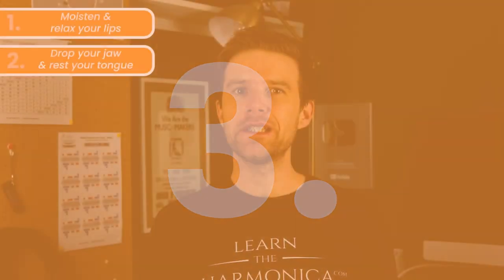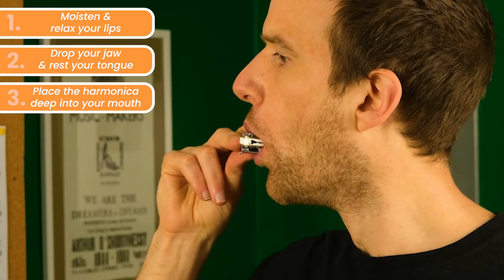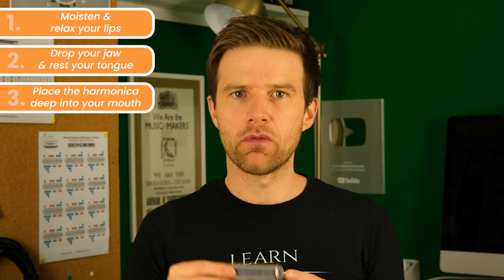And step three: place the harmonica deep into your mouth. Notice that I'm not pushing out my lips to the harmonica — I'm trying to really get that harmonica in my mouth so that my lips are over most of the harmonica.